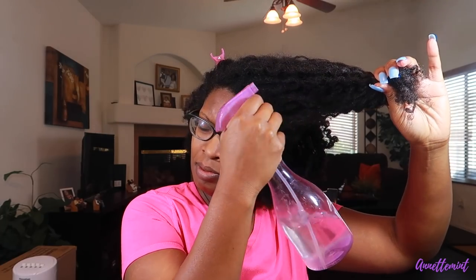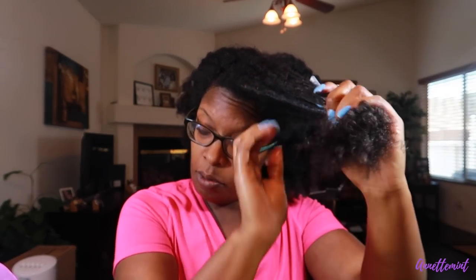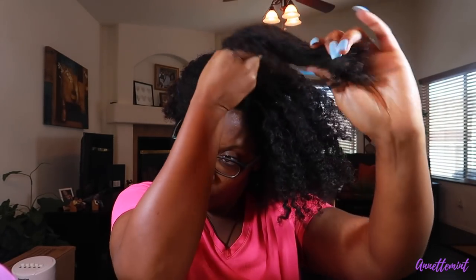I will be using water, and Jane Carter Solution Hydrate Creaming Leave-In Styler — just a little bit of this. I'm doing the LCO method for me. My hair feels fairly moisturized right now, even though it's been four days since I've moisturized. I love this product by Jane Carter — I purchased it through Amazon. So I'm going to split my hair up in smaller sections.